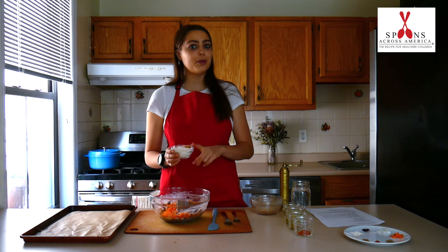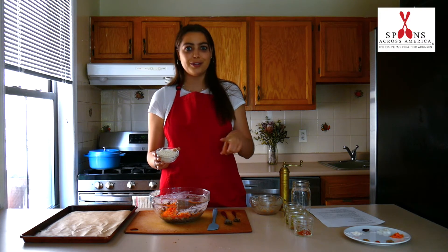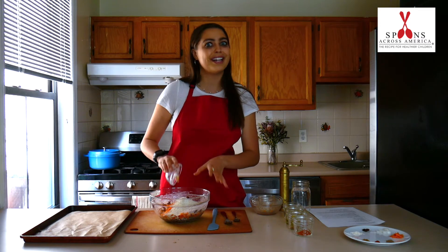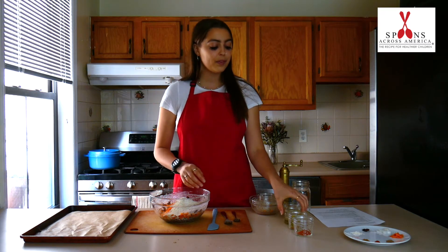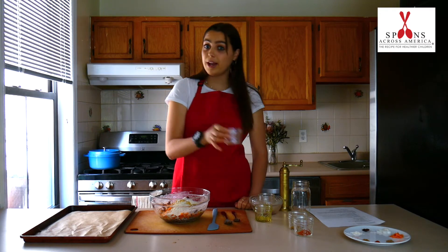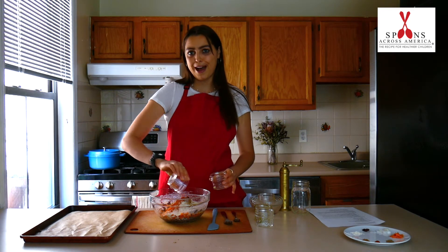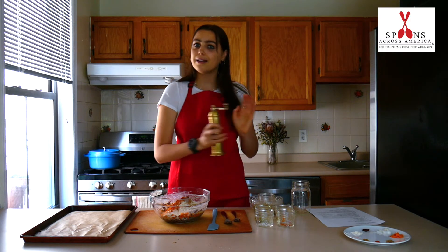Next we're going to add half a cup of ground oats. I made these by just taking half a cup of oats and putting it in the blender and grinding it up, just like this. If you don't have oats, you can also use half a cup of breadcrumbs. Like I said, there are lots of ways to customize this recipe. Then we're going to go ahead and add some seasonings: one tablespoon of olive oil, one teaspoon of salt, and then some spices — one teaspoon of cumin and one teaspoon of chili powder. You can mix up those spices and use whatever you like as well. Finally, we're going to add a little bit of black pepper.